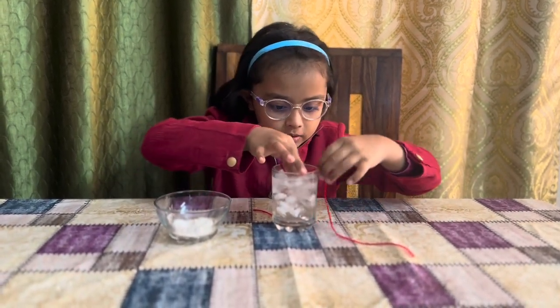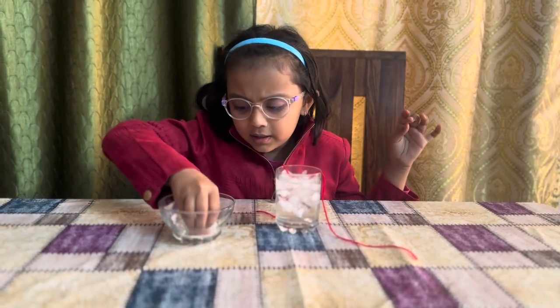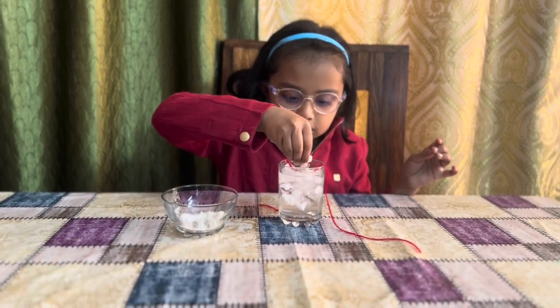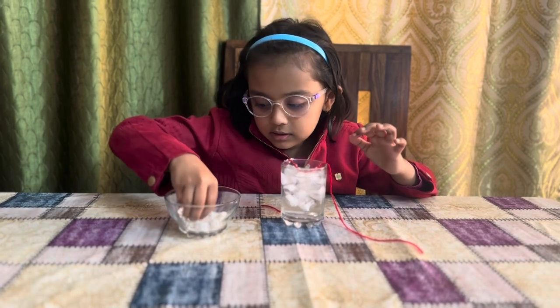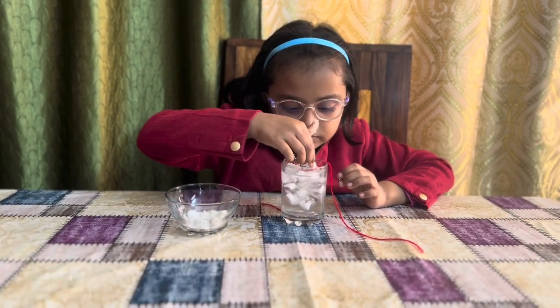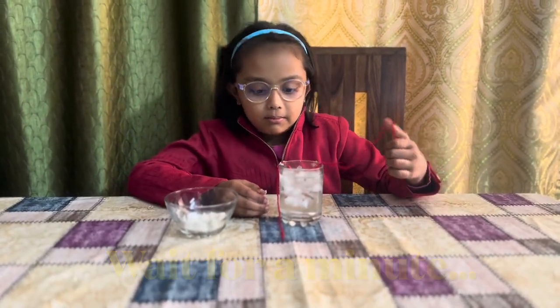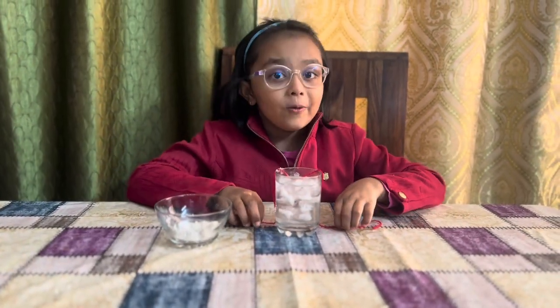First, we have to put the string on the ice cube and then put a little bit of salt. Now we have to wait for a minute.